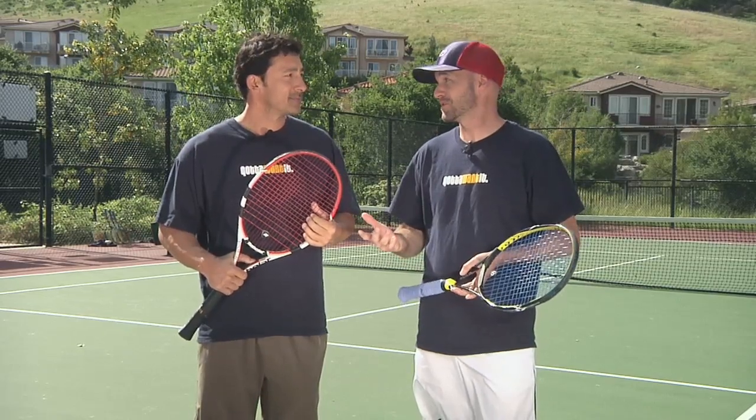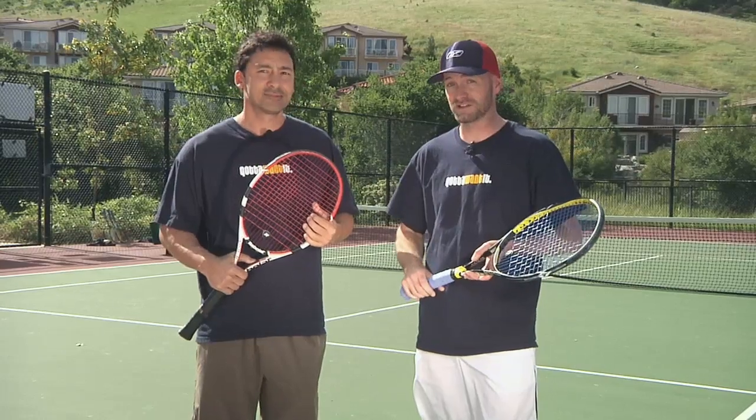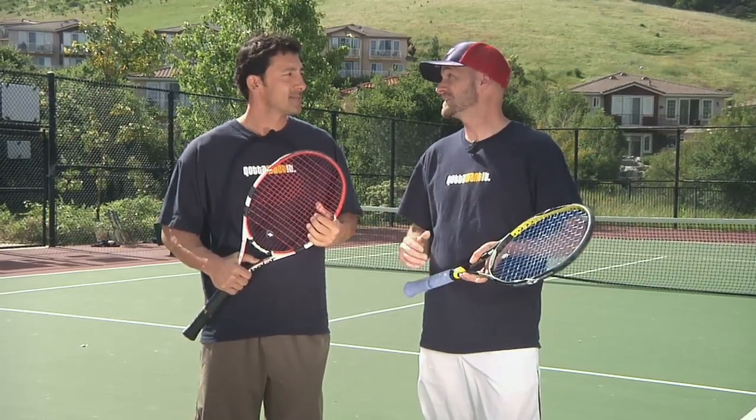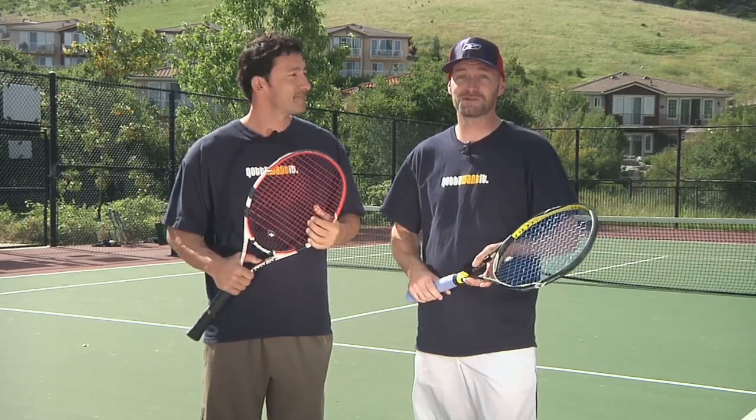I haven't really prepared for a tournament in a long time — I just kind of show up and play, as I think most people do when they play USTA events. So hopefully with some preparation we give ourselves the best shot to do well. Let's see how it goes.